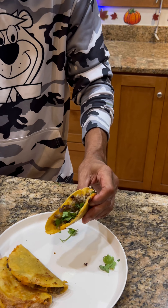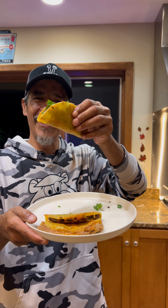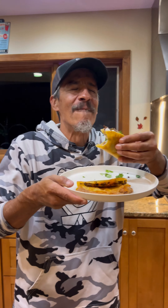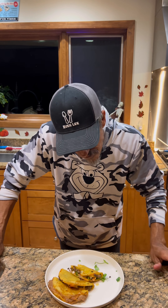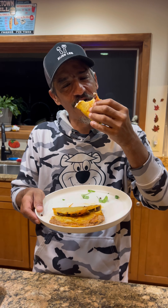You can follow suit with all your others, and would you look at that right there — easy tacos dorados. With that grease, ooh wee, bon appétit! Let me tell you, you need to fry your tacos because there ain't nothing like it that compares. If you don't believe me, you really need to get out there and make this.